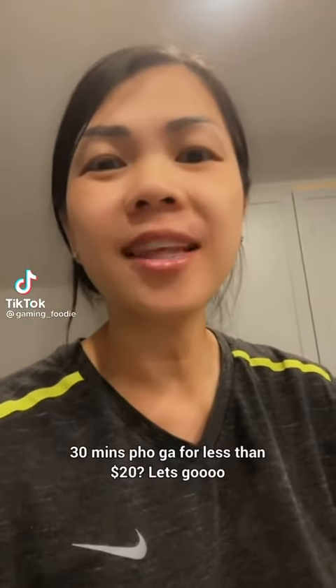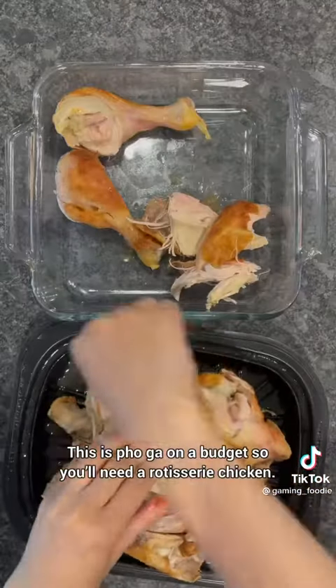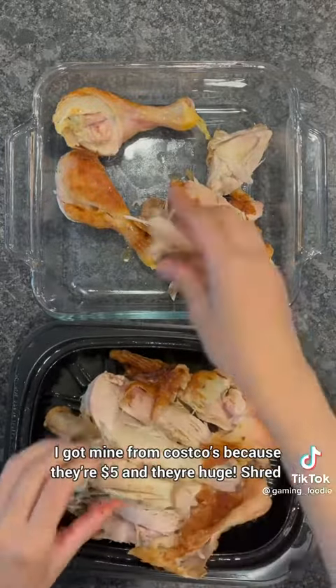30 minutes pho for less than 20 bucks. Let's go! This is pho on a budget, so you'll need a rotisserie chicken. I got mine from Costco because they're $5 and they're huge.